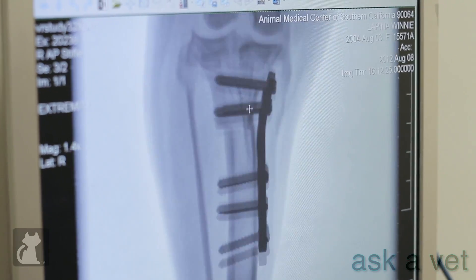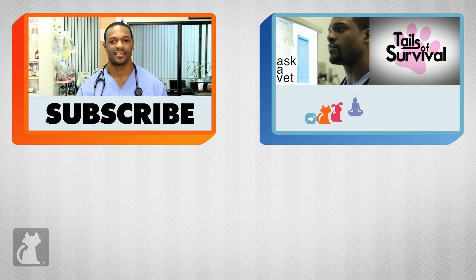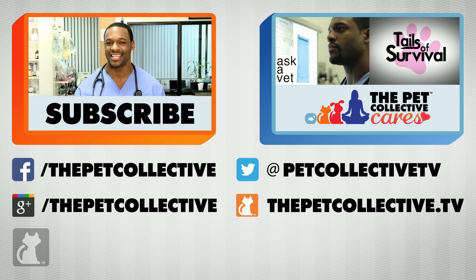Do you have a medical question you'd like me to answer? Just submit it in the comment section below and we'll answer it next episode. Remember, there's nothing stronger than the human-animal bond. You're watching The Pet Collective Cares — and if you want to see more of Ask a Vet, don't forget to subscribe.